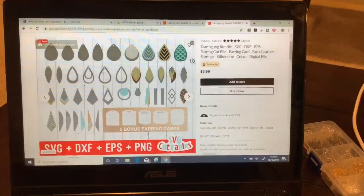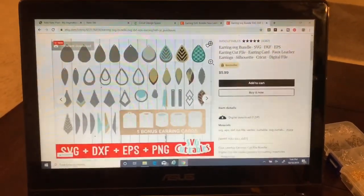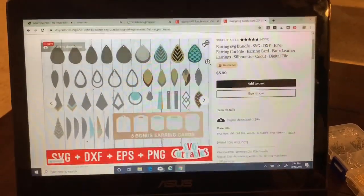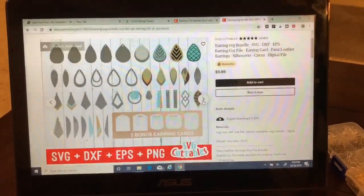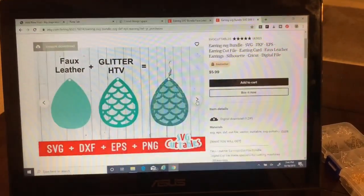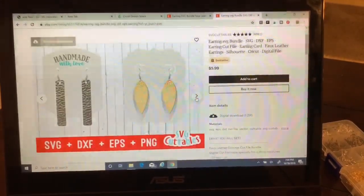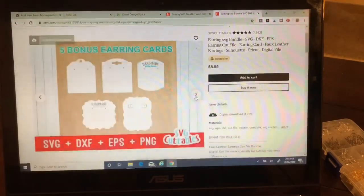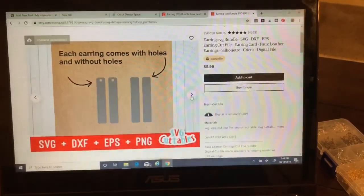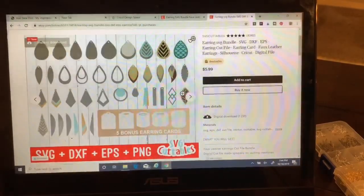The first thing you need to do when making earrings is figure out what cut file you're going to use. I ended up purchasing this bundle for six dollars. You can find free stuff on Pinterest and it's all great, but I just fell in love with so many of these designs. This particular bundle even comes with cut files for the earring cards. Today I am going to be making a pair from this bundle — this leaf design here.